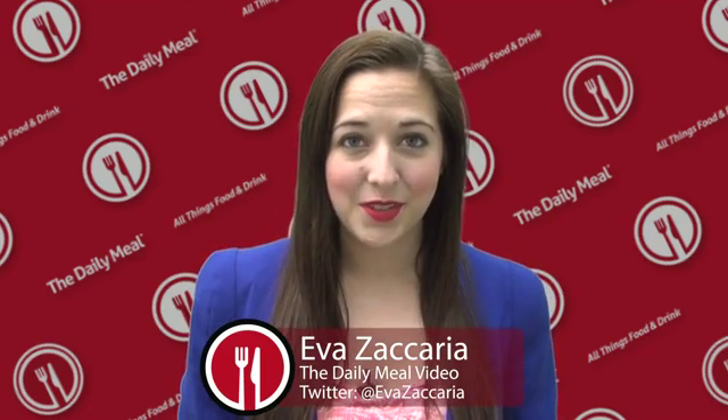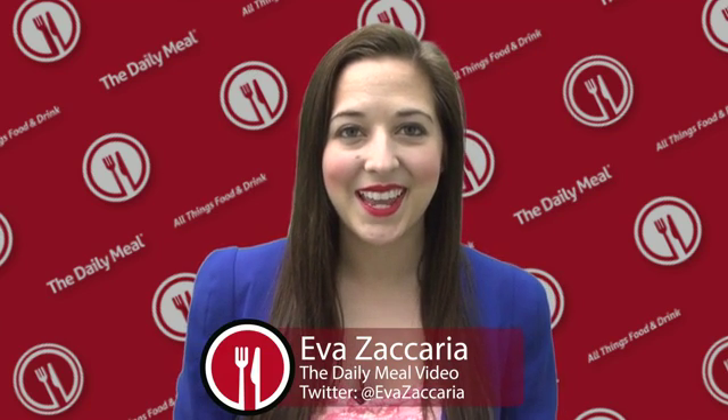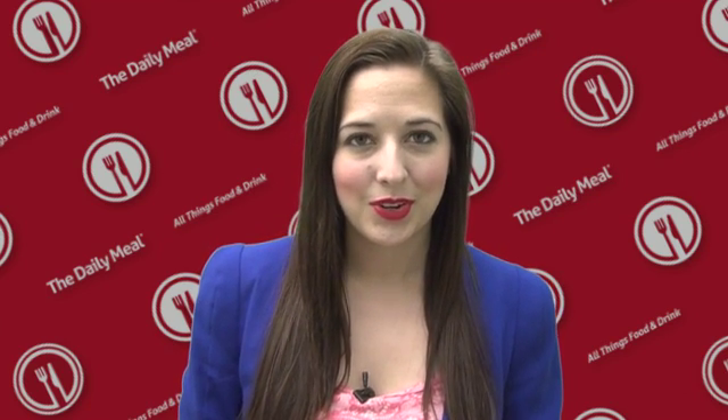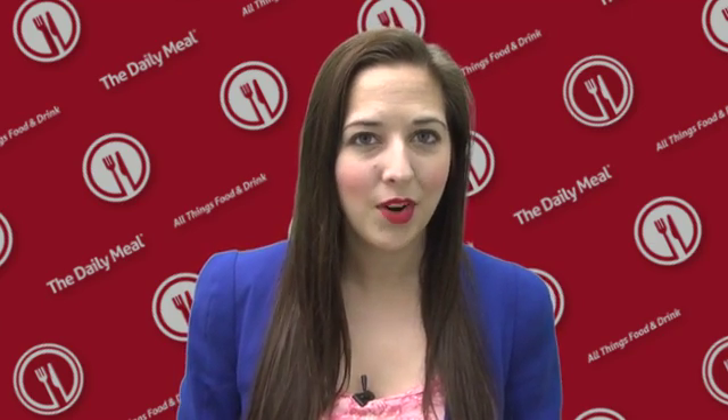Hi there, Eva Zachariah here for The Daily Meal. Today, personal chef and culinary nutritionist Diane Hendricks is in the kitchen with her good friend and chef Sarah Moulton, whipping up a pork and watermelon dish.